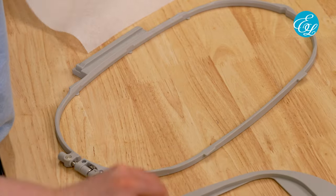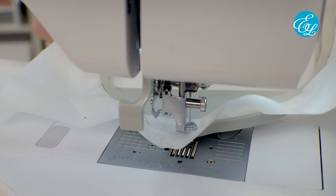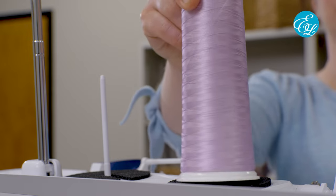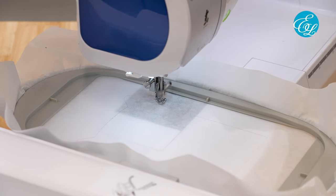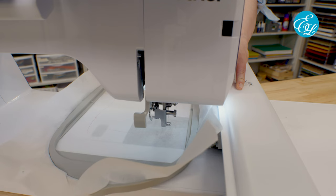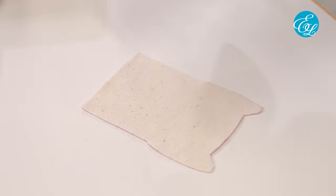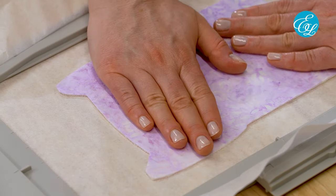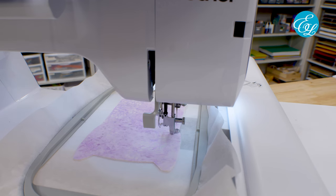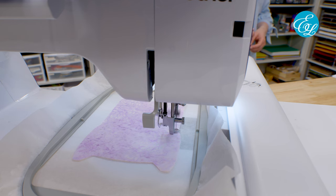Now we're ready to start stitching our mug rug. Take the hoop that fits your design and hoop up a piece of tearaway stabilizer. Attach the hoop to the machine, load up the design, and thread your machine with the first color. The first thing that stitches will be a placement die line — this will show you exactly where to place your front fabric. After the placement die line stitches, take the hoop off the machine. Spray the batting side of your front piece with temporary spray adhesive, then press it onto the stabilizer precisely inside the die line. Put the hoop back on the embroidery machine.